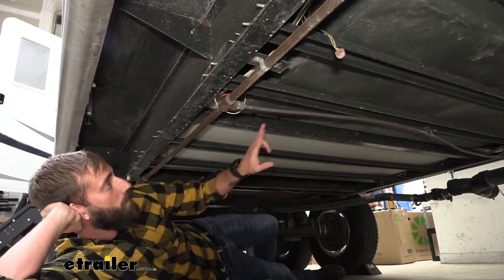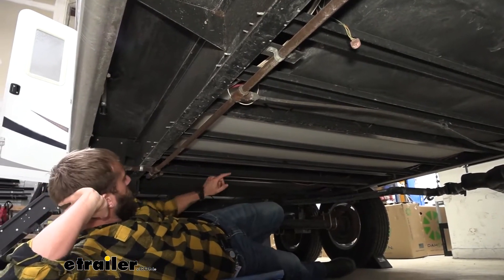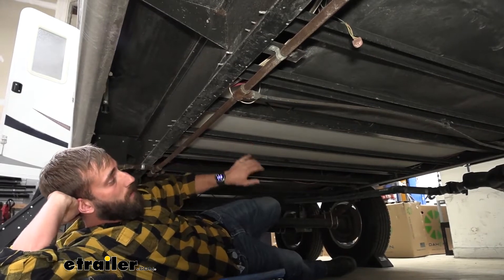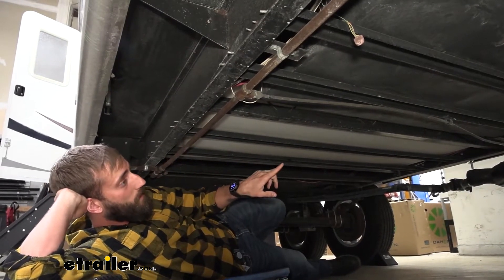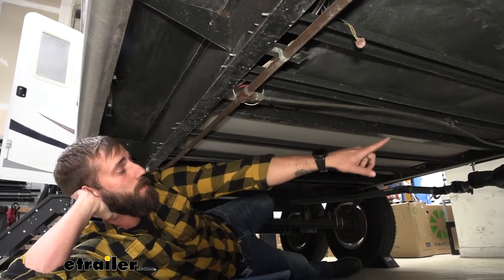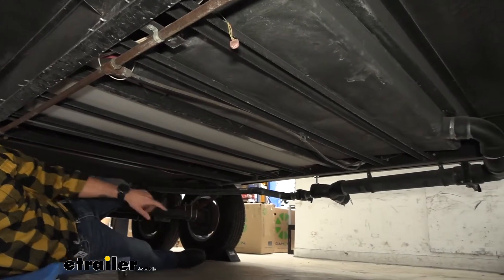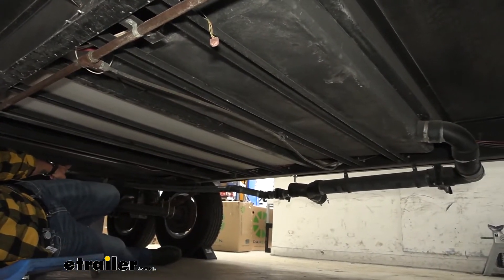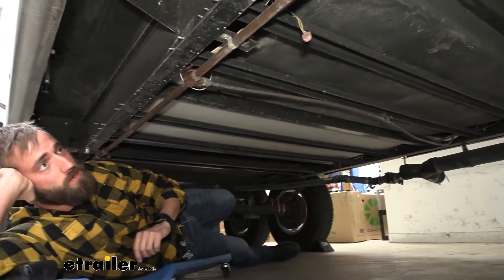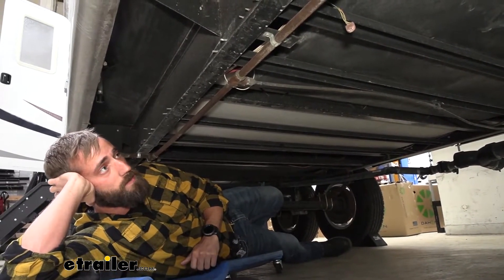Down under the trailer we can see we have our three water tanks: two black ones and a white one. Our white one is going to be our freshwater tank; our two black ones are our gray tank and our black tank. The easy way to determine which is which: your black tank is going to have a three-inch pipe for its drain, whereas your gray water tank is only going to have an inch and a quarter, making it easy to ensure you put the right sensor on the right tank.